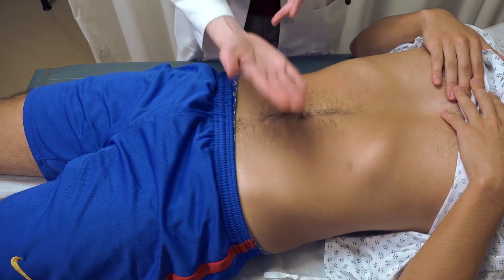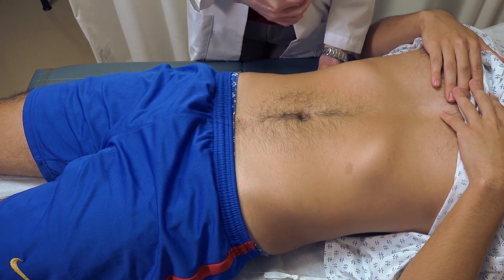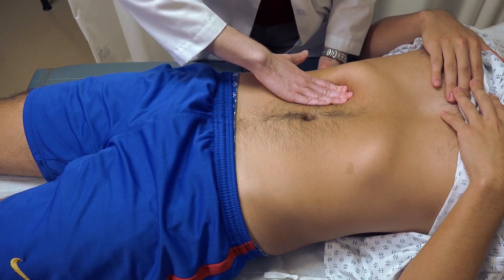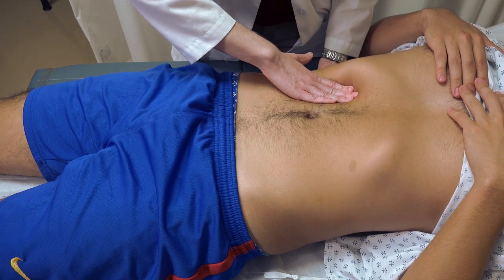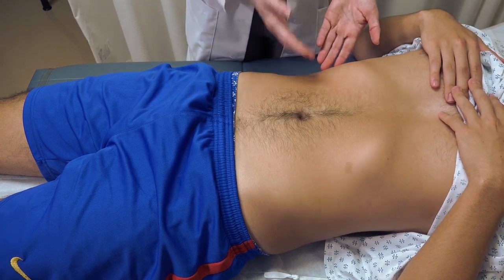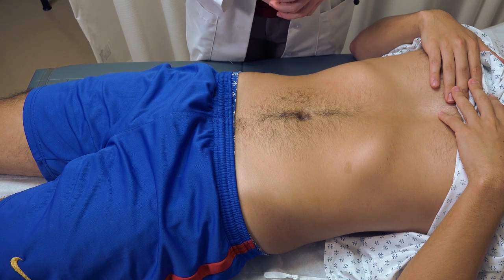The same two-handed technique used with the spleen is also acceptable, where you brace your hand underneath the patient and feel with your dominant or right hand. You don't need to use all three techniques — use the one you're most comfortable with and that works for the patient based on their body habitus.